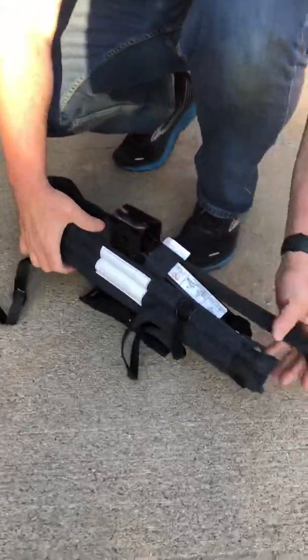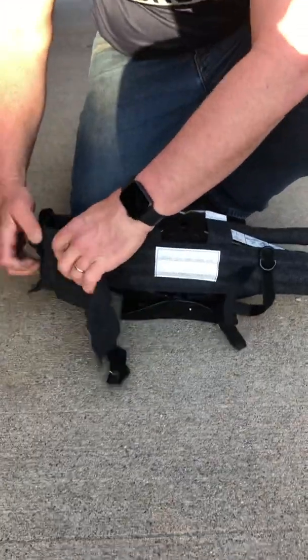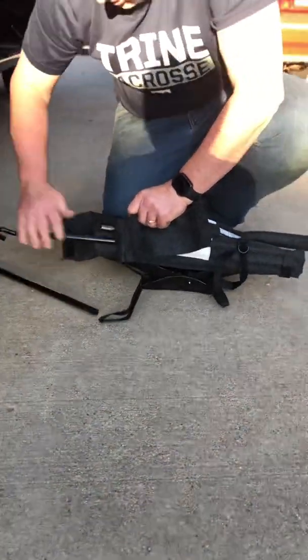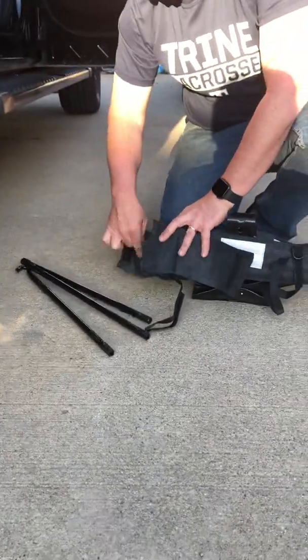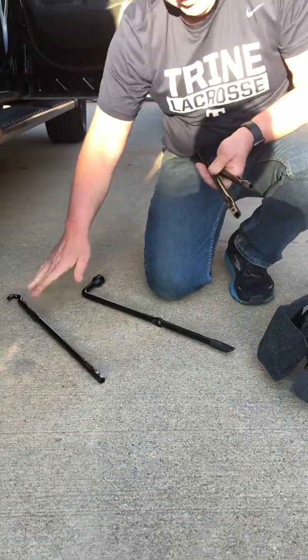I'm not gonna use the jack right now, but I'm gonna get the spare. So the first thing you have to do is get the tools out. You don't need all of them — we'll get them all out. You don't need the one with the hook.